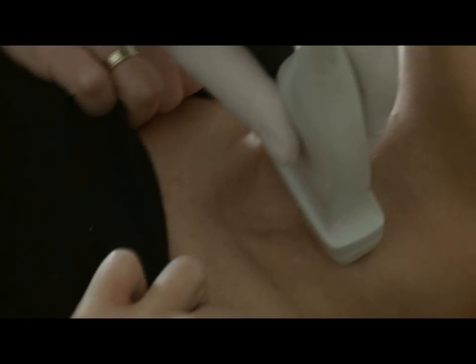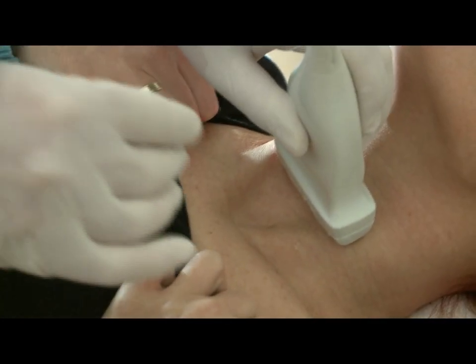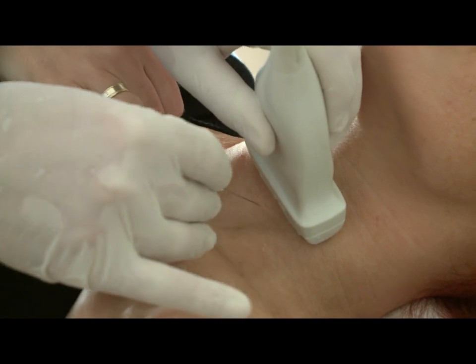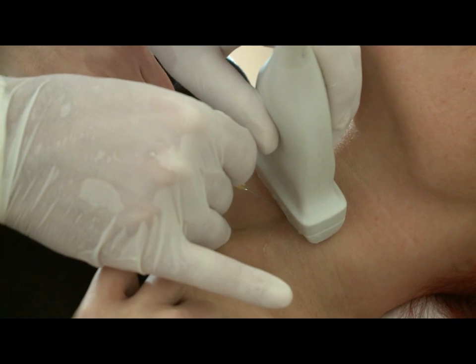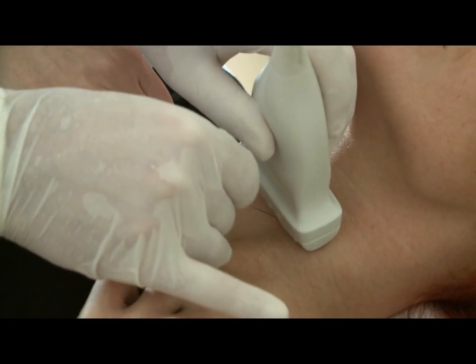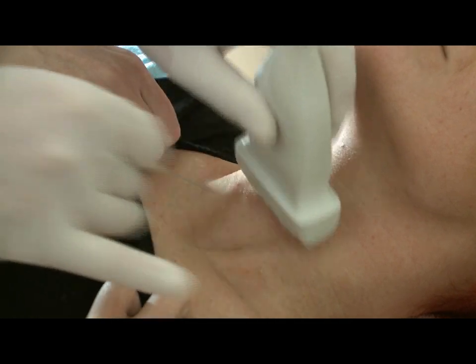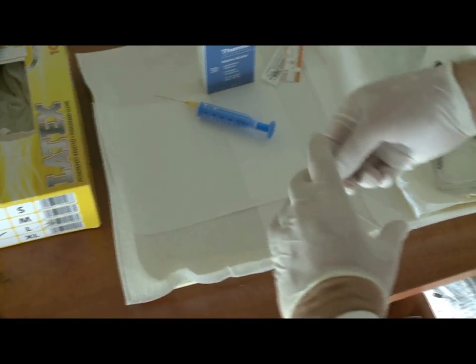Let's see how to perform non-aspiration sampling. First, we search for the adequate position and insert the needle. When you have reached the nodule, move the needle within it several times to get as much material from the nodule as possible into the needle. Then we put the needle into a syringe and perform the usual phases of smear preparation.